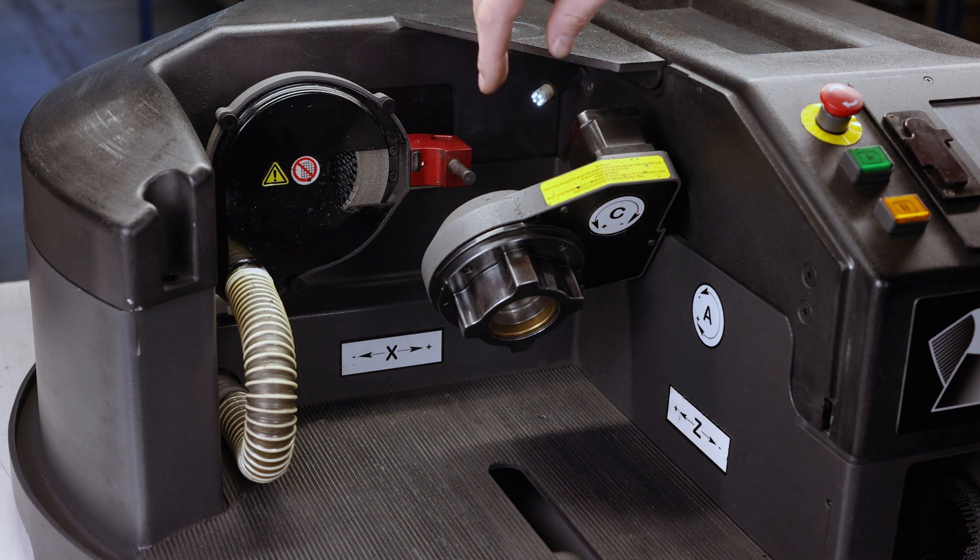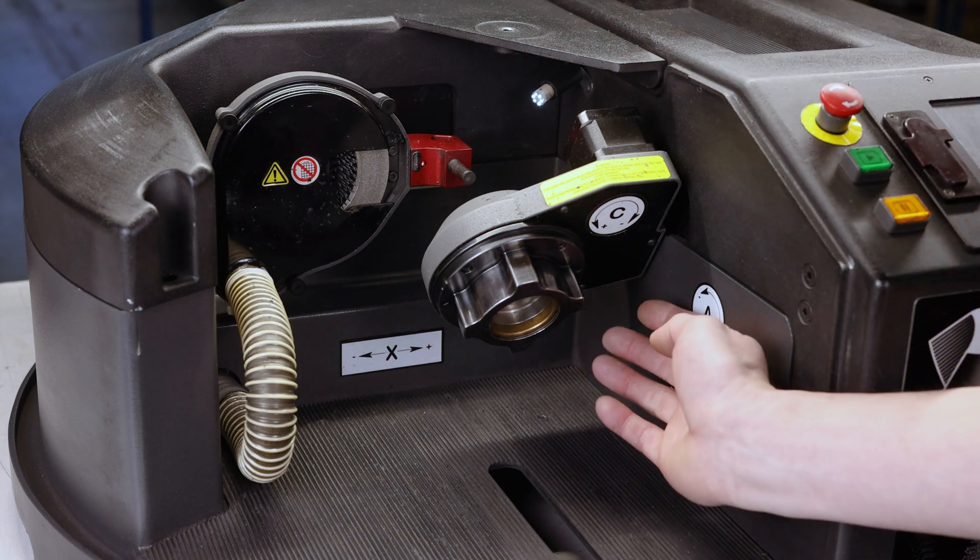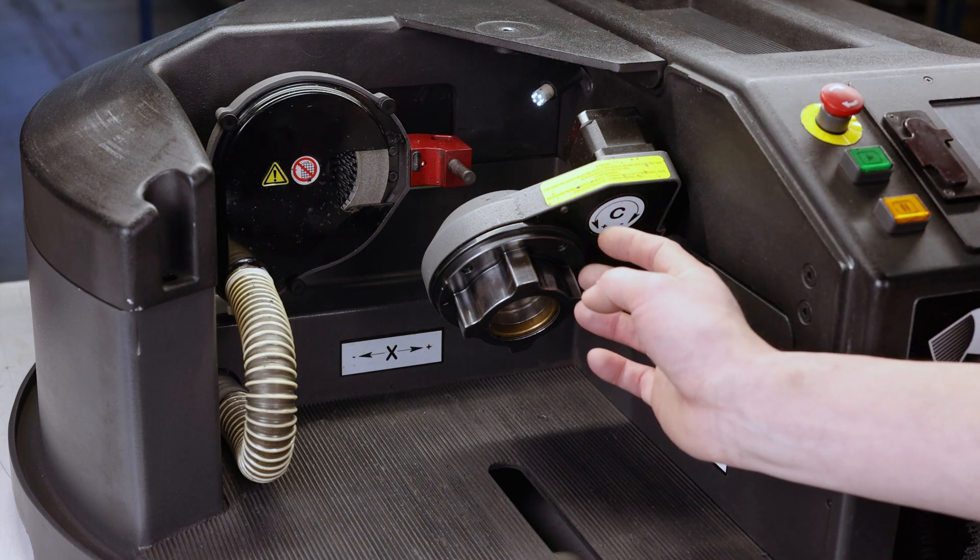You've got your stepper motor right here. You've got an access panel right here, which behind it you have your drive belt, your solenoid, and the bearing that the belt rides on.